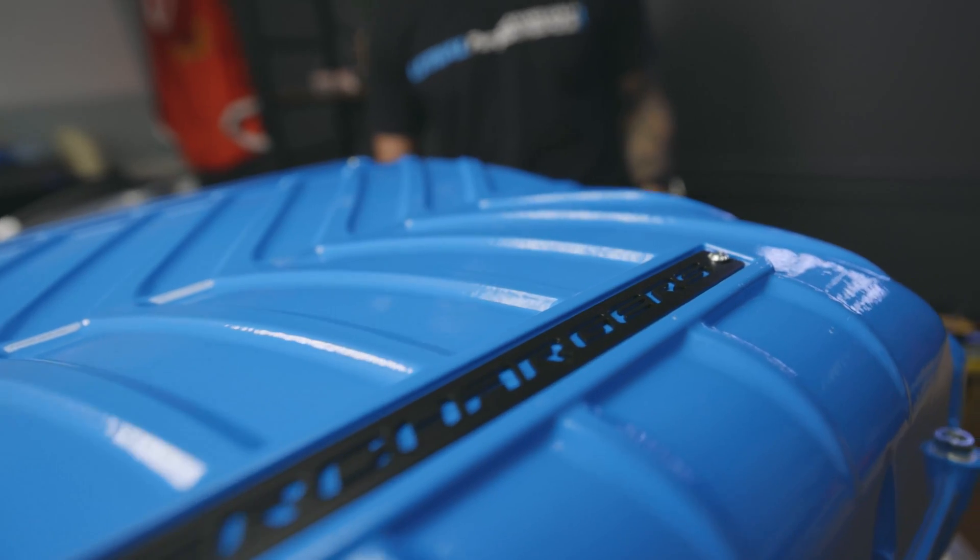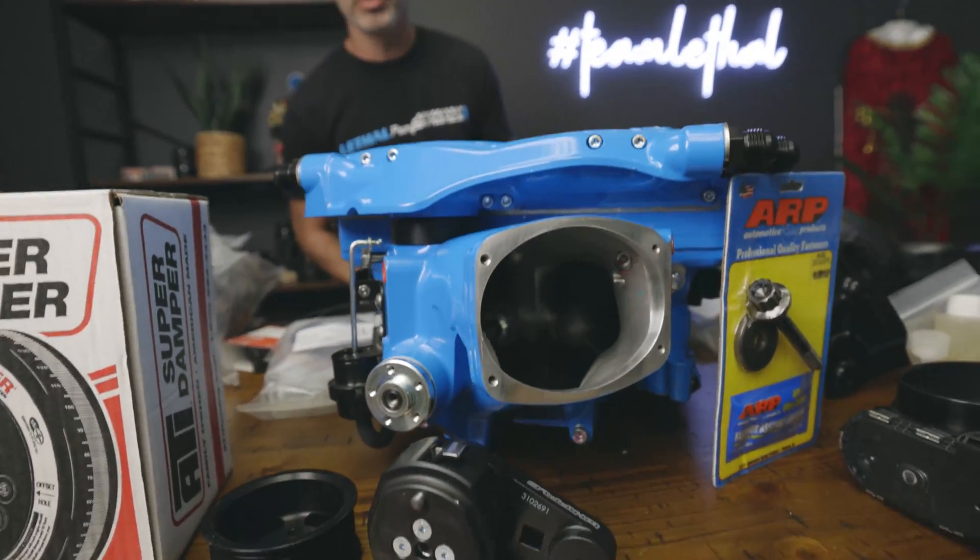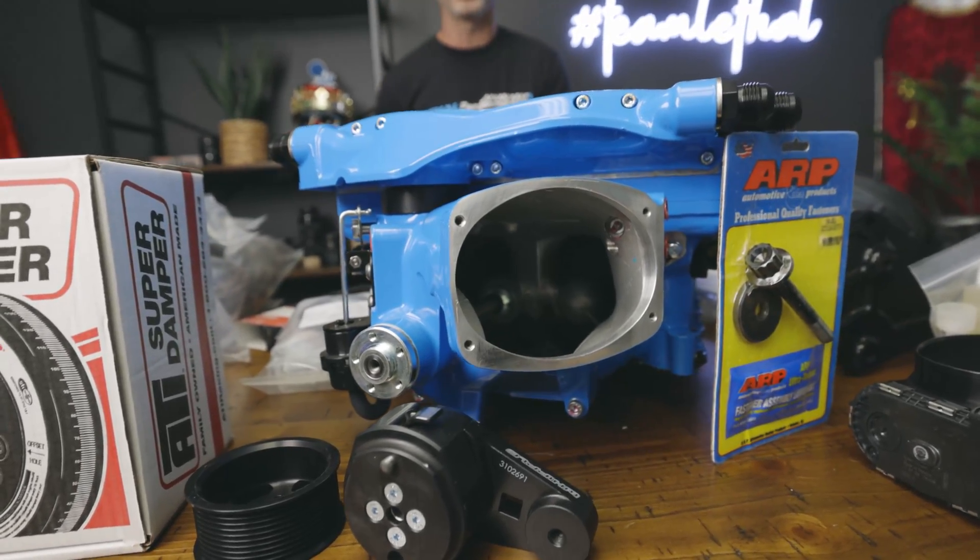This is also the newest and greatest design from Whipple Superchargers. This 3.8 liter supercharger kit has a new rotor design, new rotor shaft design, new rotor profile, and a massive inlet on it. Up front you can see you've got the ability to run either a 132 or 150 millimeter throttle body.